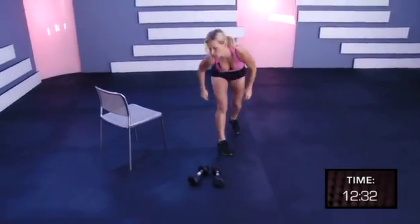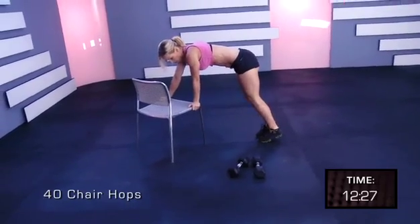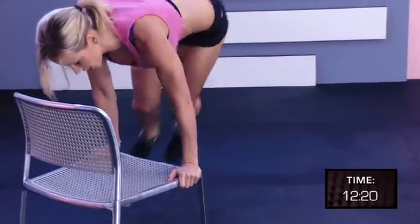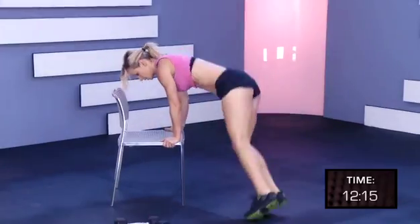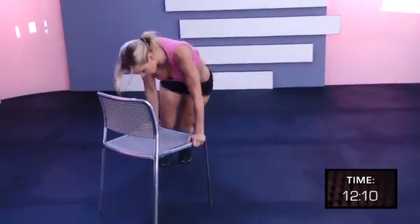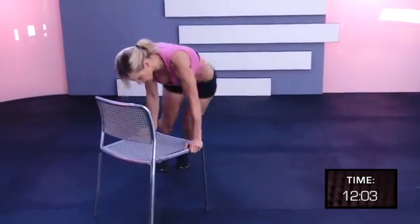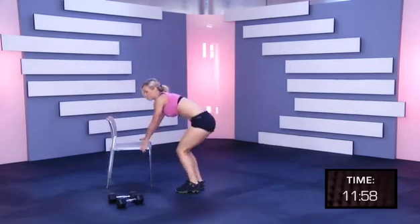Put the weights down. We're going to be doing chair hops, 40 reps, pick up the pace. Two, four, six, eight, ten, twelve, fourteen, sixteen, eighteen, twenty, twenty-two, twenty-four, twenty-six, twenty-eight, thirty, thirty-two, thirty-four, thirty-six, thirty-eight, forty.